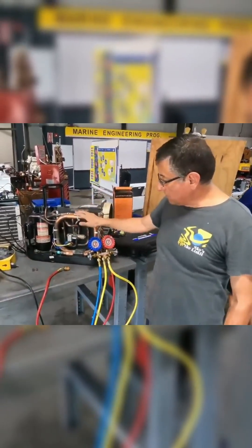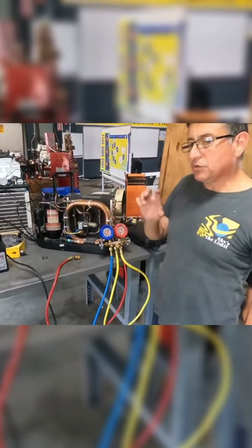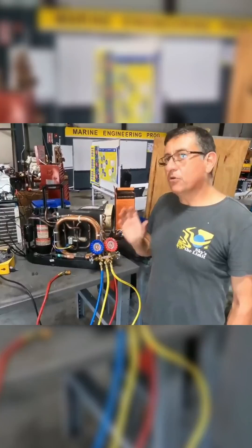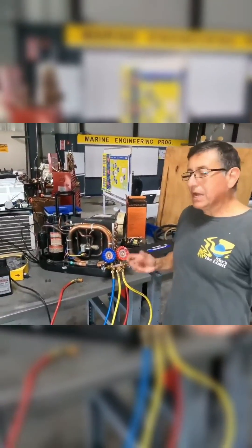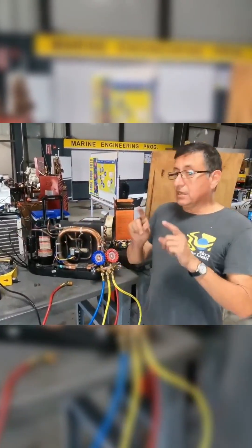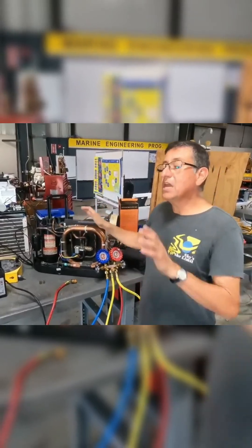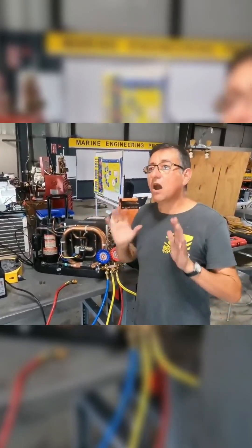This unit is off. I want you to connect the gauge and identify how much pressure you have on both sides before we recover the refrigerant. Can you connect that one? After that I'm going to explain the procedure to connect the recovery machine. Step number one is to verify how much pressure you have on both sides with the unit off.